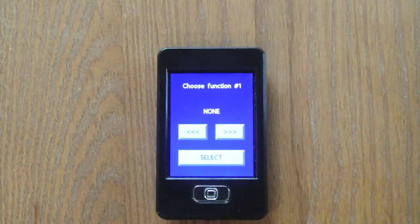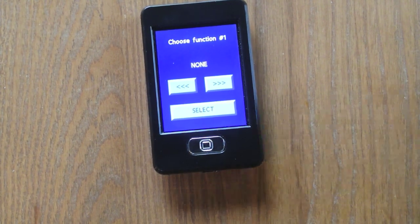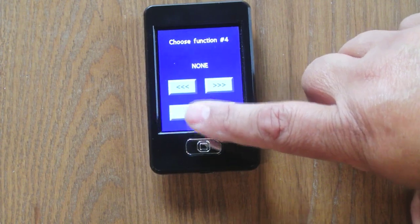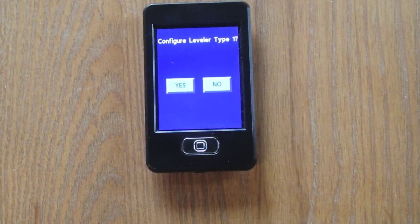The first thing it wants you to do is choose the function. By the way, this instruction is available in the aftermarket version of the ground control 3.0 system manual. This remote can be used for a system that controls everything — slides, awning, and so on — plus it'll also independently control the ground control 3. Since we're only controlling the ground control 3, we set function 1 through function 7 all to none.